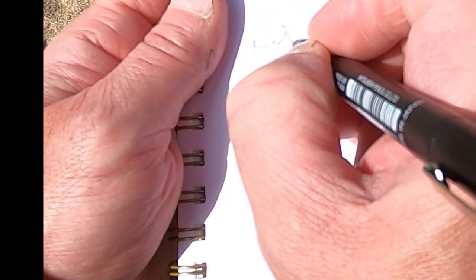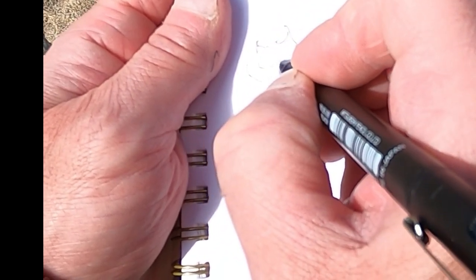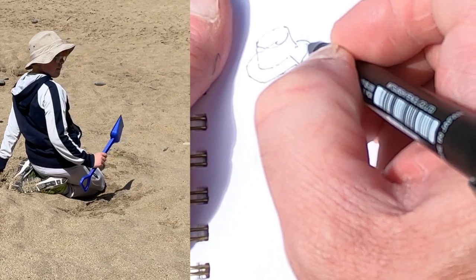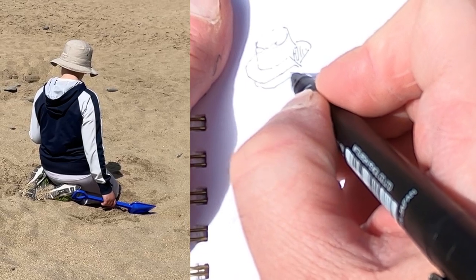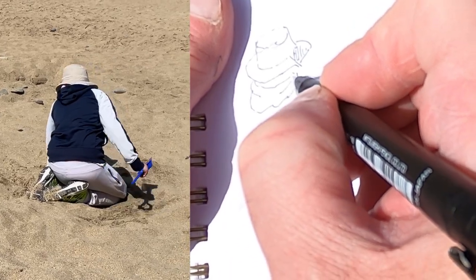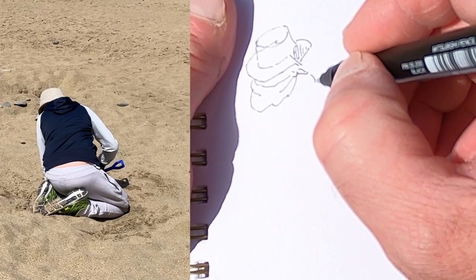We're going to start with the hat because it's not moving an awful lot — it's more or less a continuous shape. Even though my son is moving around, the hat is a pretty good measure for finding where things should be sitting in the image. So I'm going to put the hat in first, add a little bit of shading, and then bring in the neck.